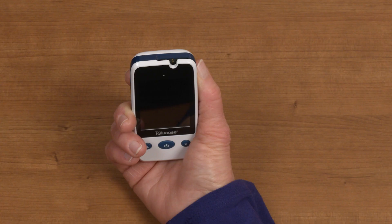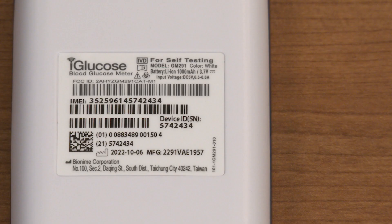At the top of your iGlucose Meter is the test strip port, where you will insert a test strip right before each glucose reading. We will cover how to insert the test strip and take a reading later in this video. On the back of the device, you will find important information like the device's IMEI number. This will be important if you experience any technical issues and need to call our customer service team.